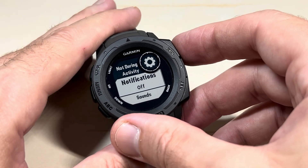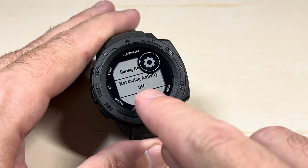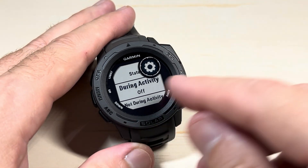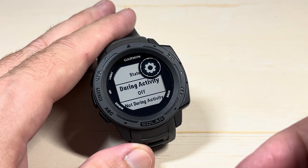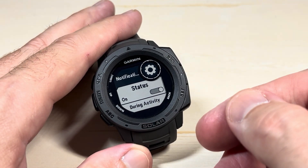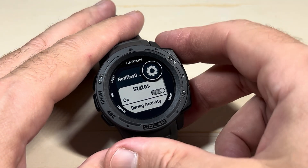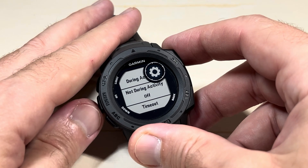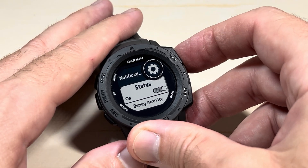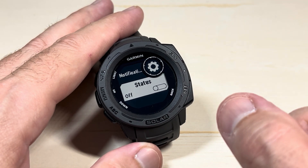One thing you might be wondering: if Not During an Activity is set to Off and During an Activity is also set to Off, but the Status is still On — will you get any notifications? I don't think you will. I think having both of those off is essentially the same as turning off notifications completely, but I would have to test that to verify.